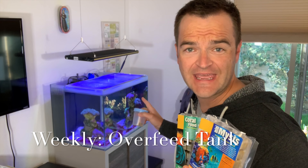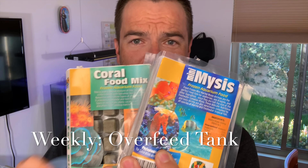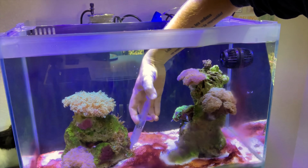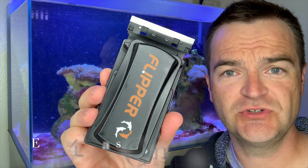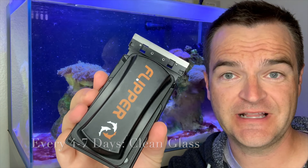I like to overfeed my tanks about once a week, and today I'm overfeeding the reef tank with two foods. The only reason I overfeed like this once a week is because I'm going to be cleaning this tank big time very shortly — I'll just siphon all this stuff out while the food is floating around for about 20 minutes. In the meantime, I'll take that time to do the glass cleaning. I've used the flipper for a long time — it's fantastic. So let's clean the glass.